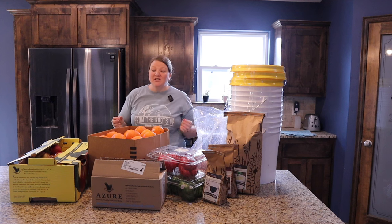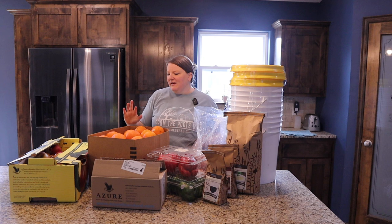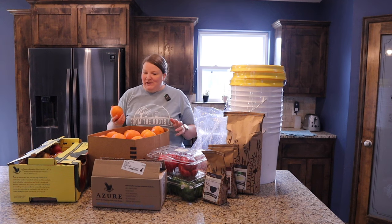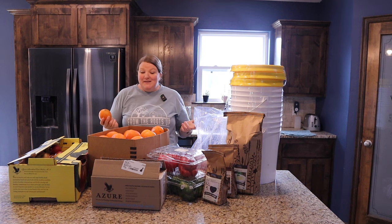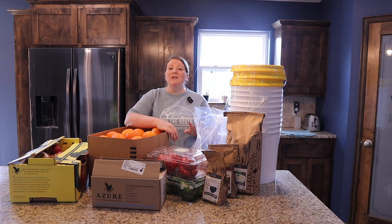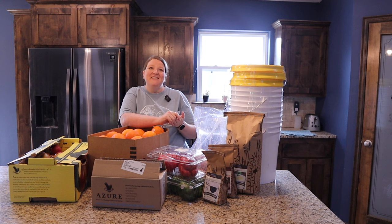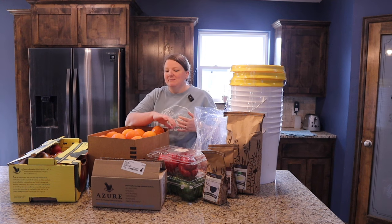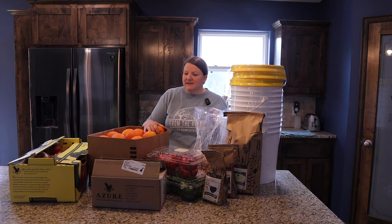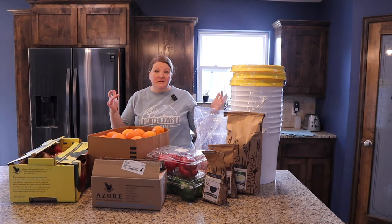That is this month's Azure haul and I am overall really incredibly pleased. Once again the produce looks phenomenal. I know it always feels like you're rolling the dice when you order produce from a place like this, but I always have really good luck. The only thing I was a little sad about was my honey — I love their honey and I'm going to miss it — but I am really confident that Azure customer service is going to take care of us.